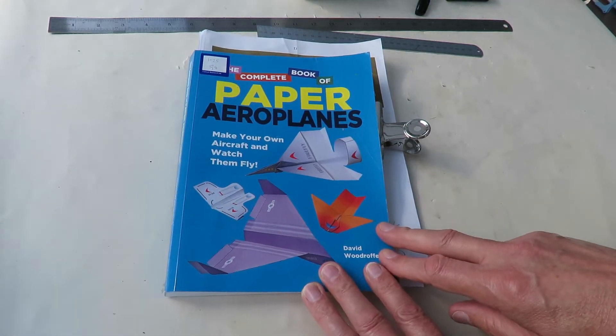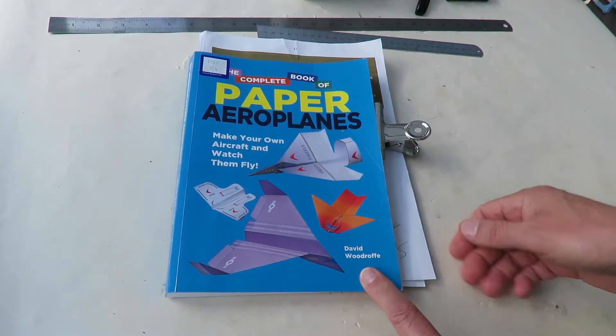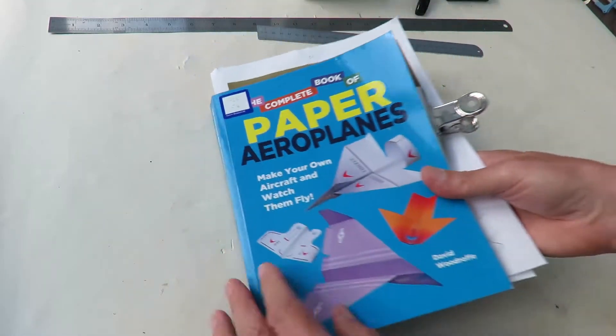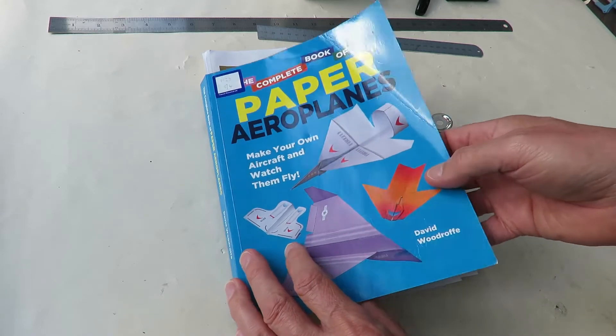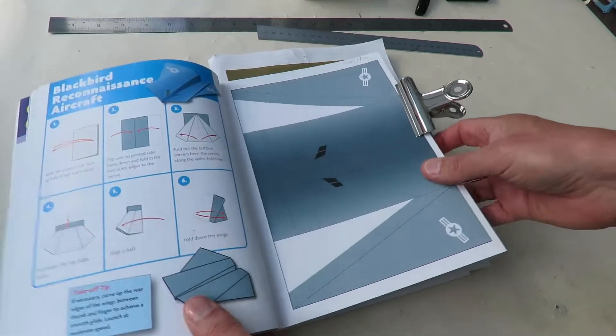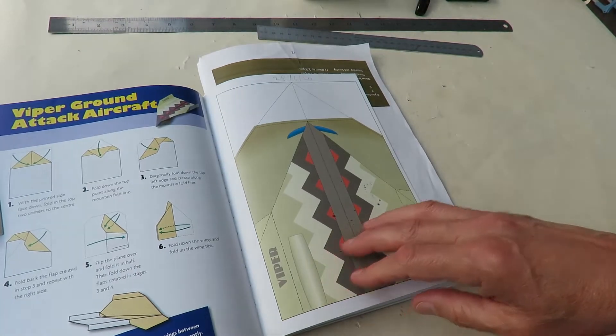Another paper aeroplane from The Complete Book of Paper Aeroplanes by David Woodruff, that cost me £1.25 in a charity shop. There is a link in the video description if you want to buy your own copy — an Amazon affiliate link, which in theory would give me a few pennies if you actually used the link.